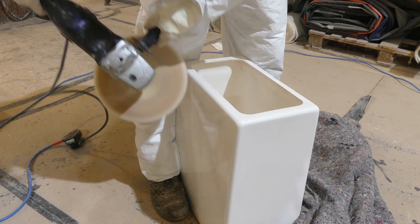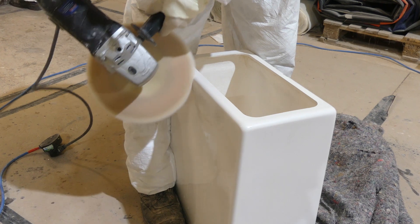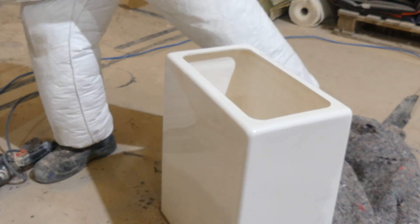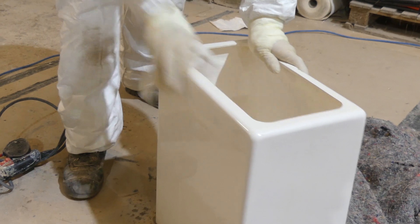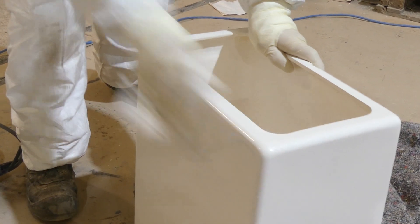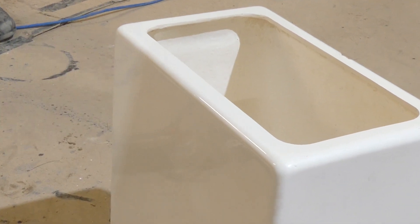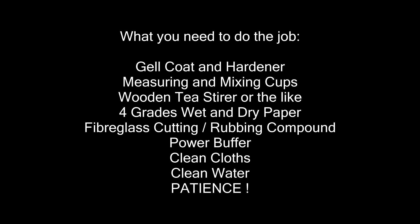Here's a list of what you need — and what you need is patience. You need to take time cleaning out the scratch to start with, take time getting it clean, make sure you've mixed your gel properly, take time in applying it, and take time in waiting for it to dry. The wet and dry process: keep going until it's flat and smooth, and once all that is done you can power buff it — and job done.